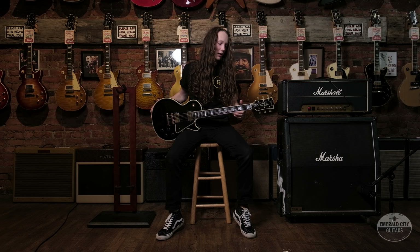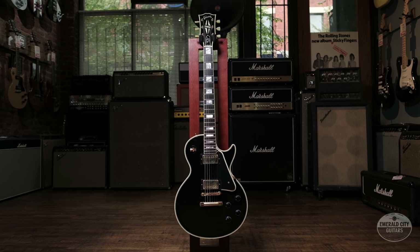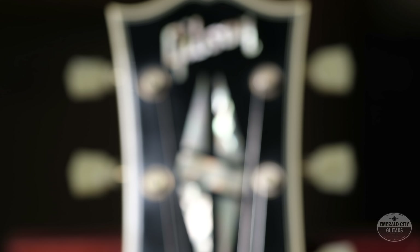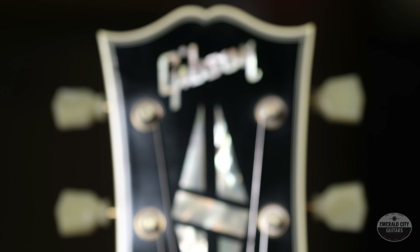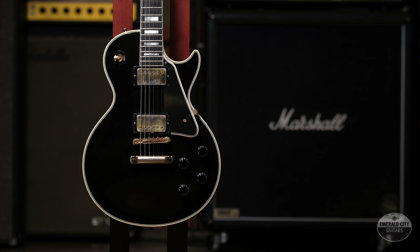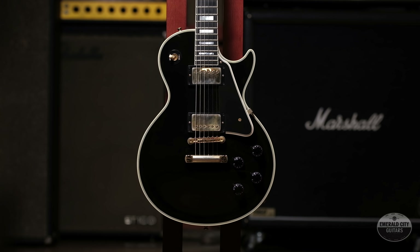It does have the mahogany body, mahogany neck, ebony fingerboard just like the originals, and custom mount PAFs as well. Another cool thing about this one — it is 10 pounds, one ounce. It's not super heavy, definitely not light, but right in that good spectrum. It does have full binding along the fretboard and double bound on the body as well.